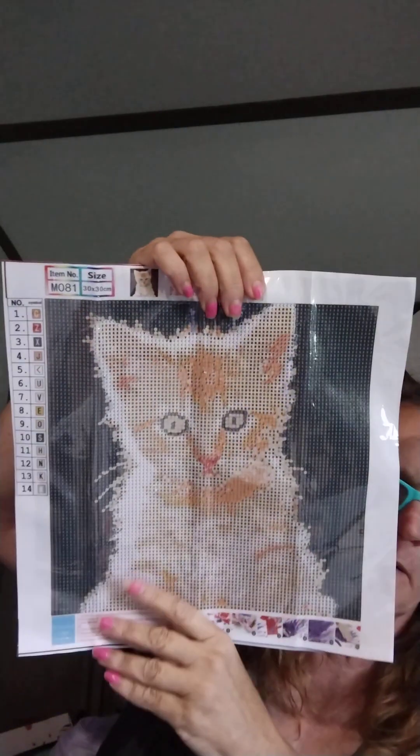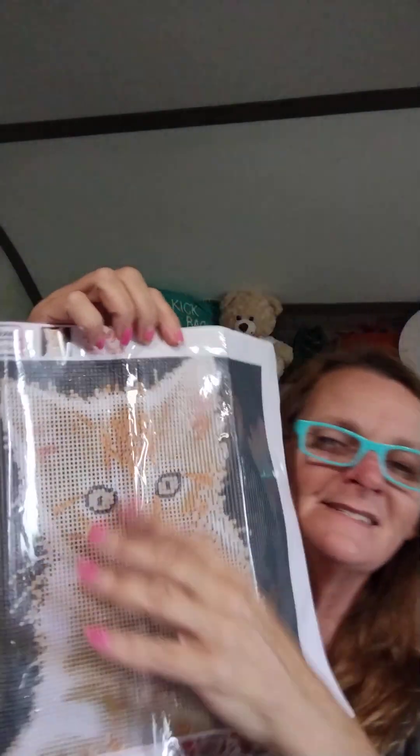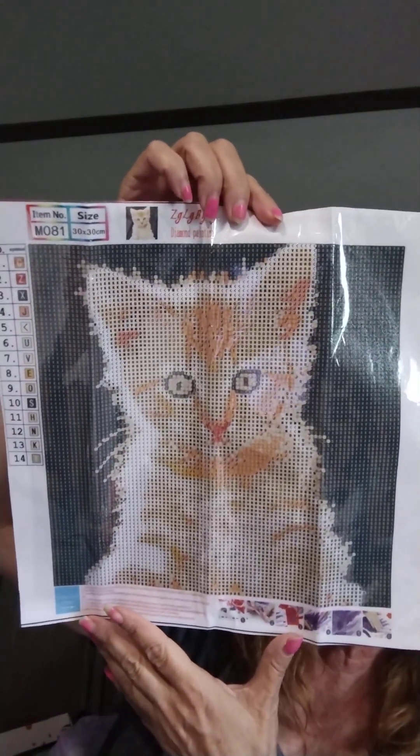Here is one I got because Travis absolutely loves his little Norman — Norman is his kitty. And any time he sees a diamond painting that reminds him of his kitty, he wants it. That is his kitty — this is his Norman, but when Norman was little. This is a 30 by 30 and it only has 14 colors. I have never seen this company before. You only have one legend and there are no DMC codes.